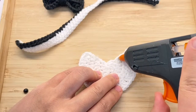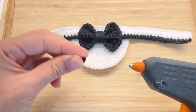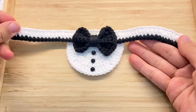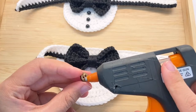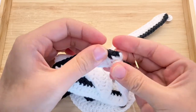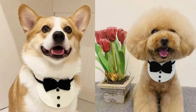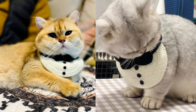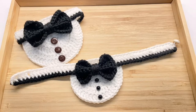Hey guys, welcome to my channel. Today I will show you how to crochet this pet collar. If you are new to my channel, I am sharing crocheting ideas every week. Please subscribe and turn on notifications. Now let's begin.